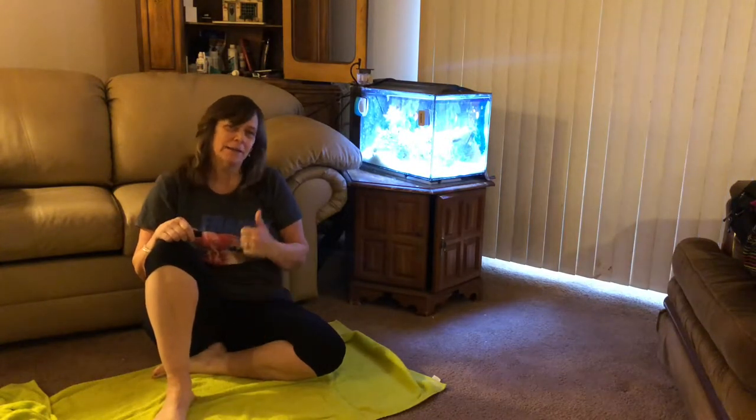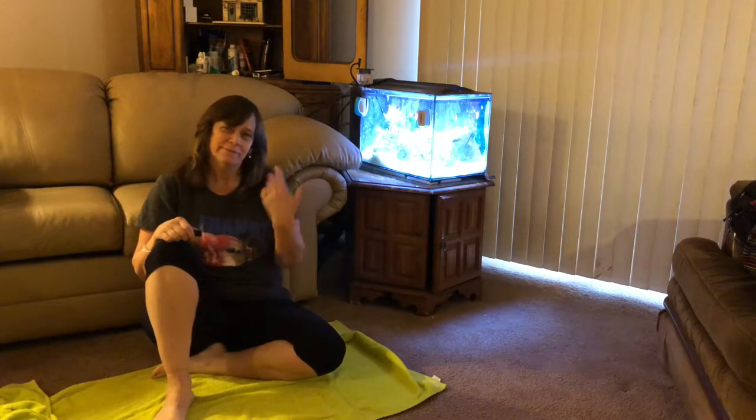Hi everybody, Susie Q here at QAquatics. Today I'm going to be cleaning out this little nano reef tank. Come join me.